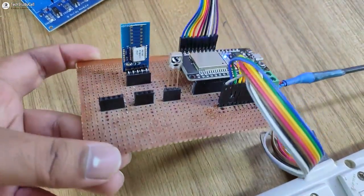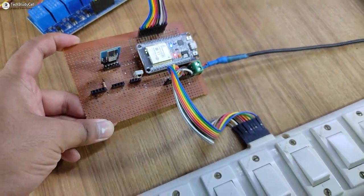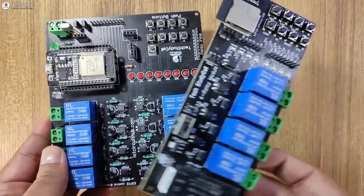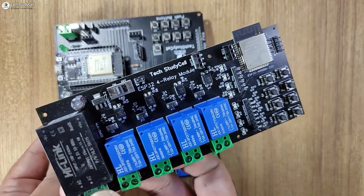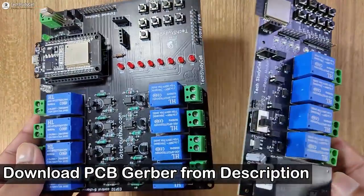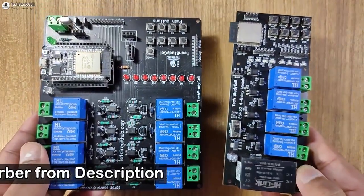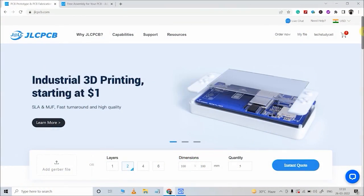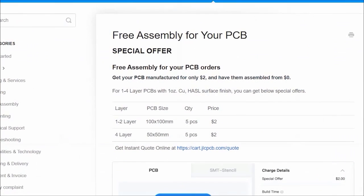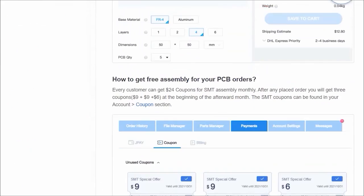But just to make the circuit compact and to avoid any loose connection, you can use these PCBs for this project. For these PCBs, I have used the SMT service of JLCPCB. You can download the Gerber file for both PCBs from the video description and order from JLCPCB. In JLCPCB, you can also use their PCB assembly service absolutely free — you just have to pay for the components.